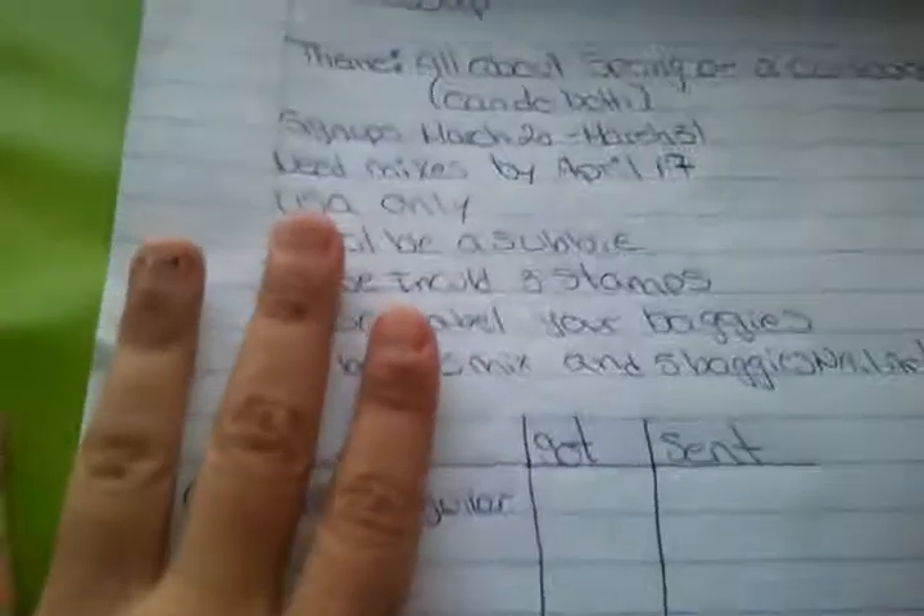Hey subbies, this is Mamita Nails coming with you guys today with a quick video. This video is going to be me hosting my April Glare swap. I already sent out my March swap, so hopefully some of you guys already got them or you should be getting them real soon. Okay guys, so here we go.